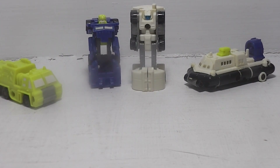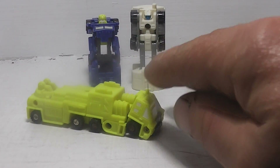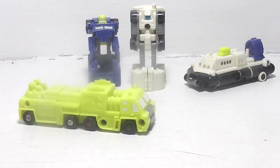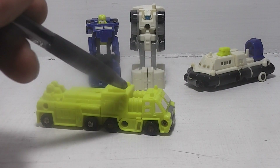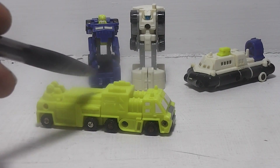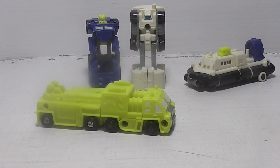The next one is Wheelblaze and Roadburner. Now Wheelblaze does have a bucket crane that goes on the back right here, but mine is missing so I do not know where it's at.